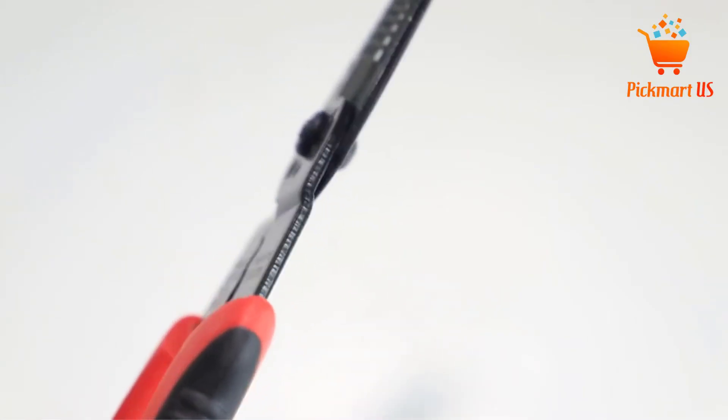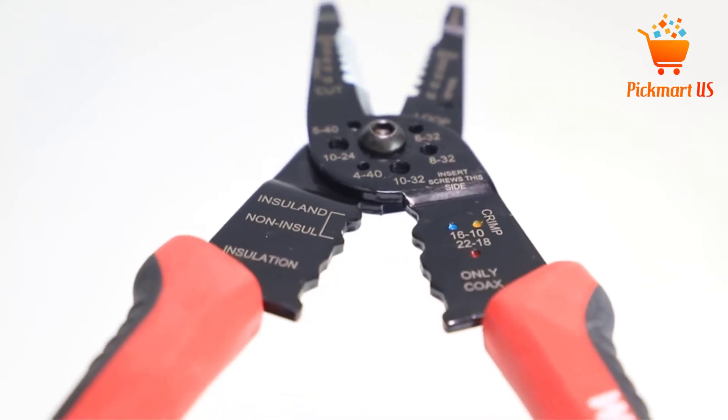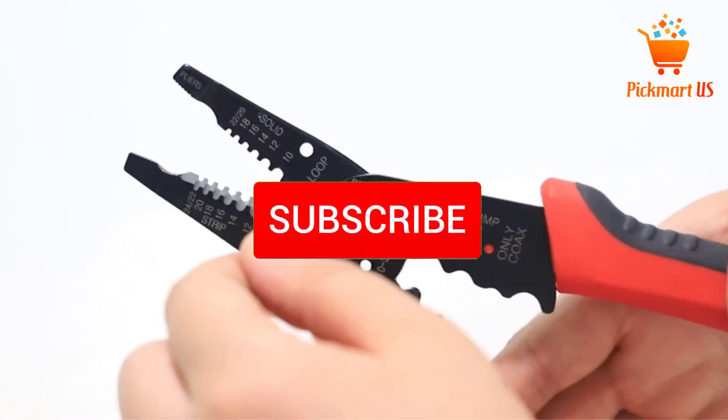To see more information about these products, you can check out the description below. Also make sure you subscribe for more videos.